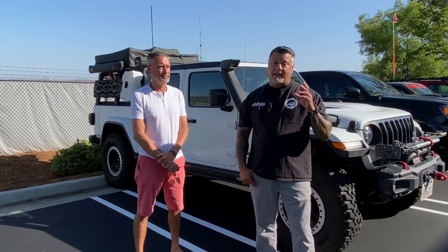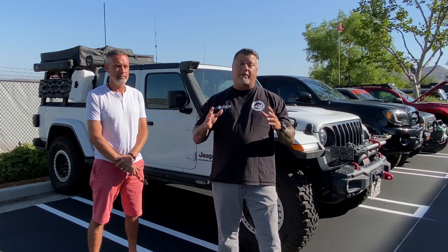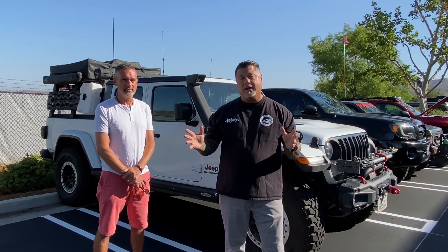I'm here with John — his Instagram channel is Beach to Summit, so make sure you look him up and give him a follow. He's got a beautiful Jeep Gladiator, it's a 2020 with a lot of Mopar edition parts that make it a really great build. He uses this for off-roading adventures and is even looking at potentially pulling an adventure trailer behind it so he can stay out longer and do more adventures.